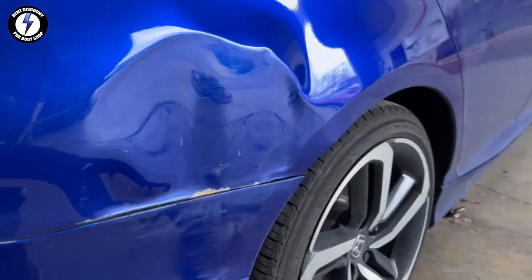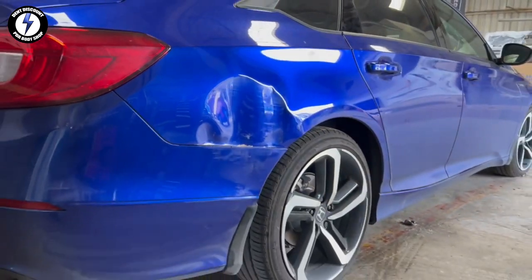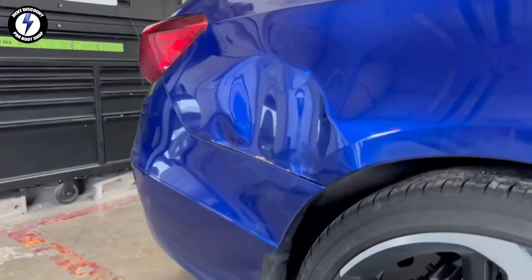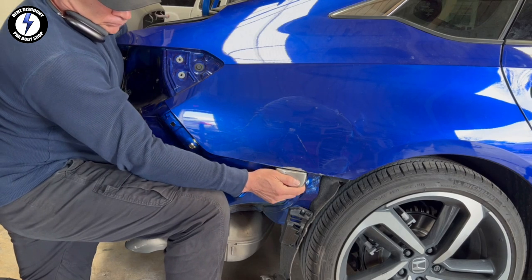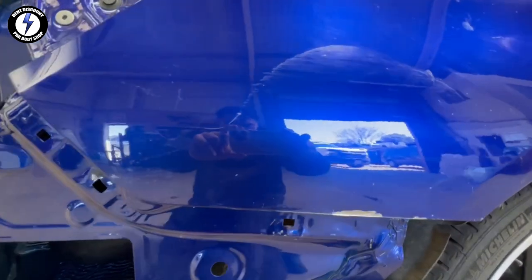Would you replace or repair this panel? My customer chose to repair it using the PDR method. The panel has a hole in the edge. The dent is deep and wrinkled with paint damage. The auto body shop down the street wanted to do a replacement for $5,500. Stay tuned and watch the man that rips on steel save this panel from going to the chop shop and welding a new one in place.